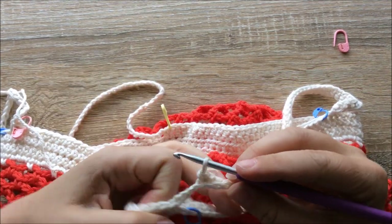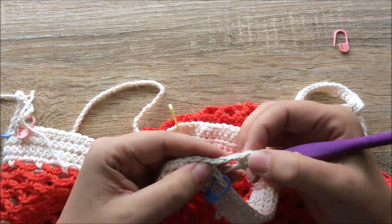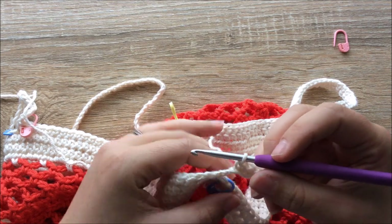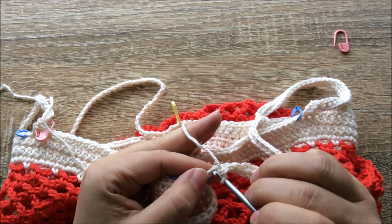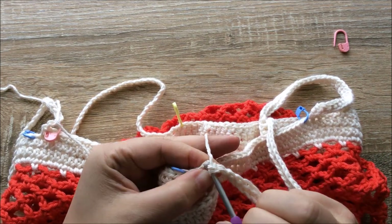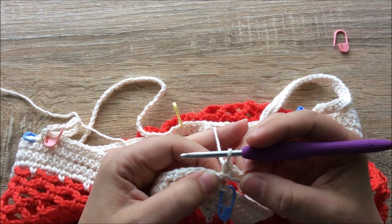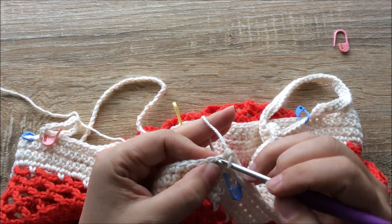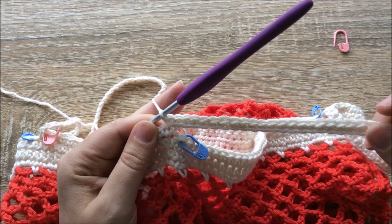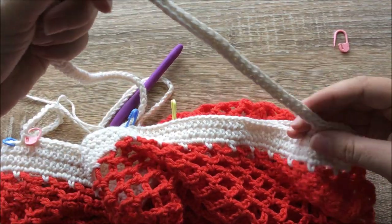Coming around to the last few chains for my first set of handles. If I turn it back, because I'm working into the back loop, I can see I've got two more chains to go before I join with the band. Working into the last two chains, then I simply single crochet into the first single crochet of the round — because when we joined our first handle, we single crocheted straight in. If I turn it over, you can see the finish you get from the back loop — it joins up nicely on the other side as well.